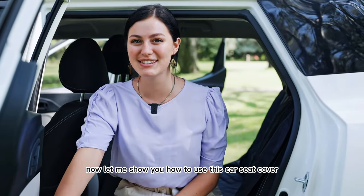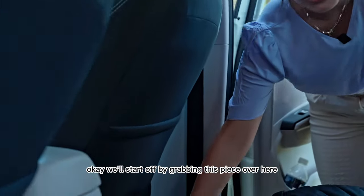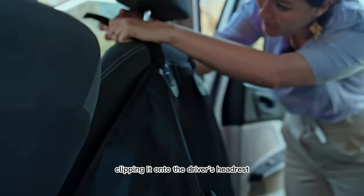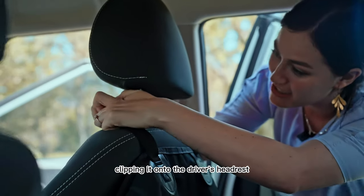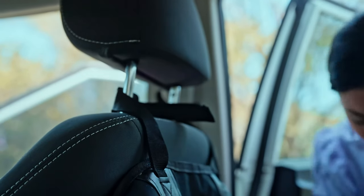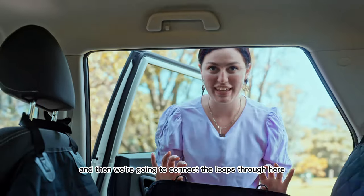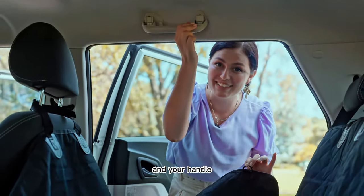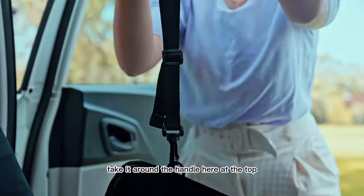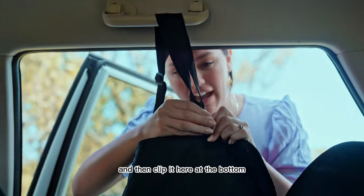Now let me show you how to use this car seat cover for your pets. We'll start off by grabbing this piece over here at the bottom, clipping it onto the driver's headrest — you can even fasten it. Then we're going to connect the loops through here and your handle, clip it on one side, take it around the handle at the top, and then clip it at the bottom.